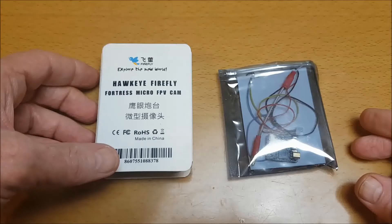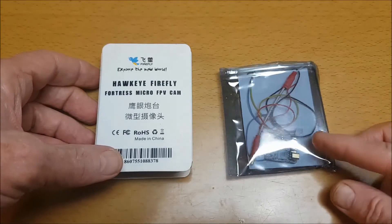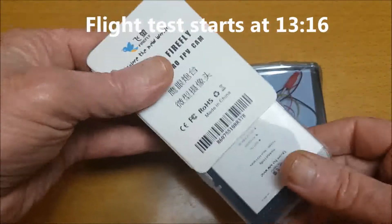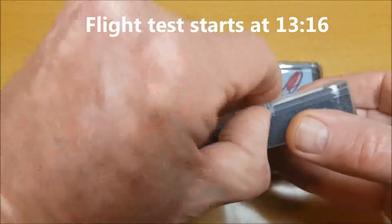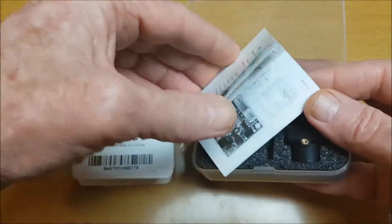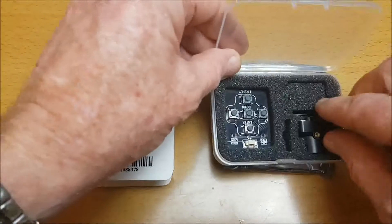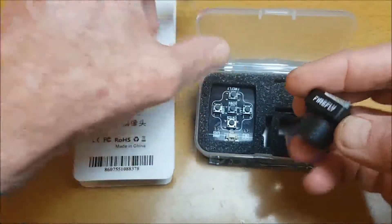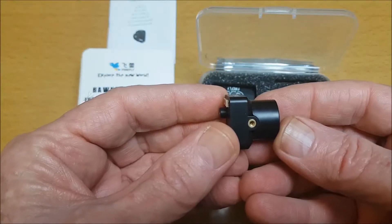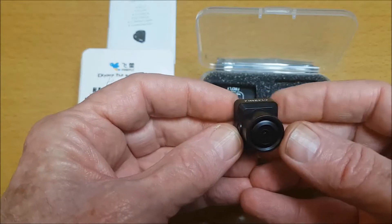Hi, thank you for joining me for this review of the Hawkeye Firefly Fortress Micro FPV camera that also comes with a VTX transmitter. It comes packaged like this - I open this box here, get a little instruction manual. You can also get an instruction manual online and I'll put a link in the description for that. And if we have a look here, this is the Fortress Micro FPV cam.